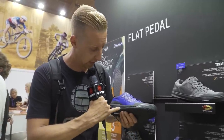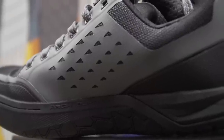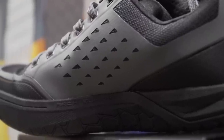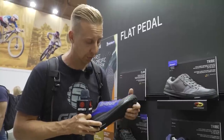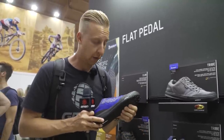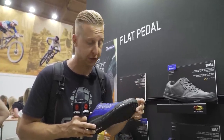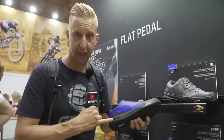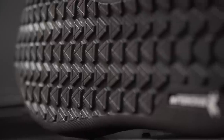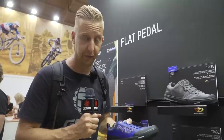The middle part of the sole - this gray TPU urethane rubber part - is the shank of the shoe, giving it a very stiff and supportive action. The tread uses their Gecko Plus Compound, the softest compound, with lug design at the front and back for hike-a-bike. The mid sole is designed for maximum purchase on flat pedals. There's also an EVA cushioning layer for comfort and impact protection against vibration.